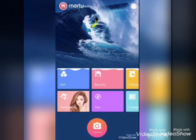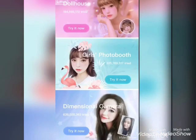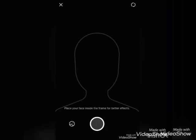The next option is Teach Magic — my favorite. Here you have artboard, dollhouse, goldboard, and diamond cinema camera. I'm going to try the artboard first. It will ask you to select a photo from your album.